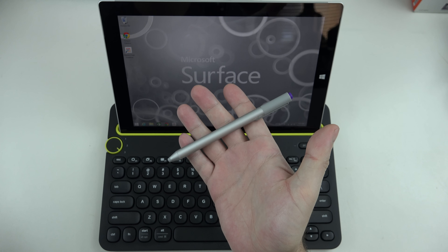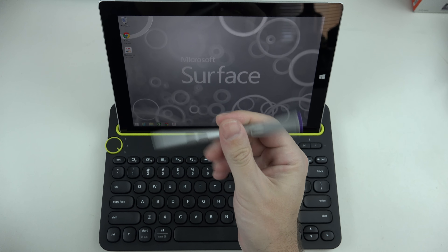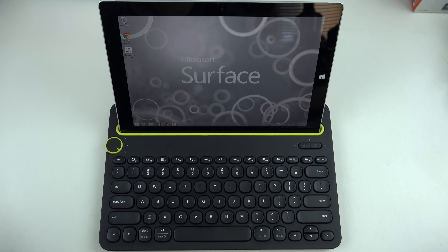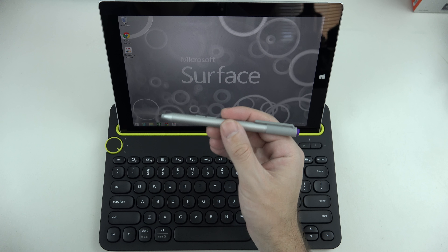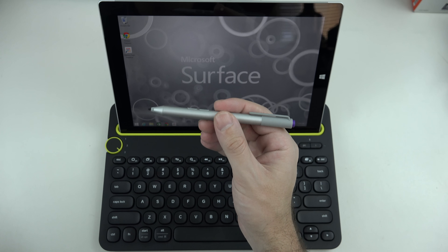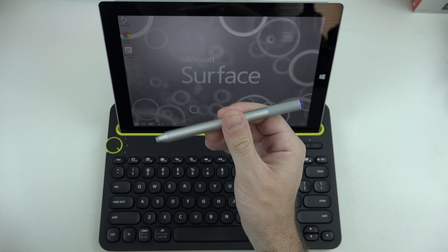First and foremost, let's start off with the Surface Pen. This was introduced with the Surface Pro 3 and is included with that tablet line, but not with the brand new Surface 3. That's because the Surface 3 is about accommodating a broader audience — it doesn't wear the Pro tag for several reasons, and the pen is one way of cutting costs for users that never intend to actually use it.